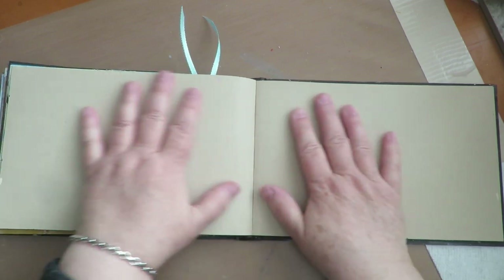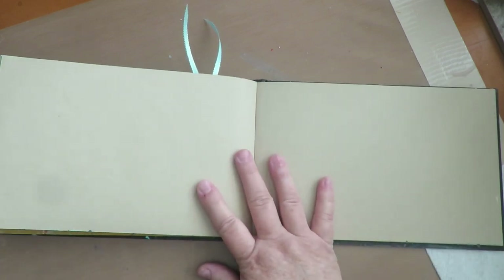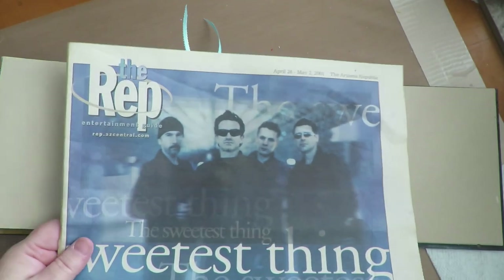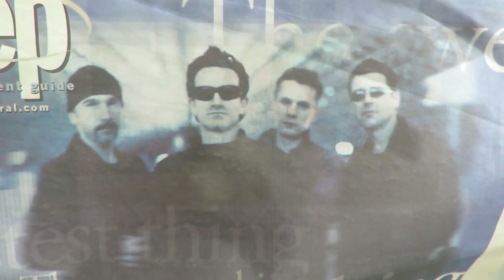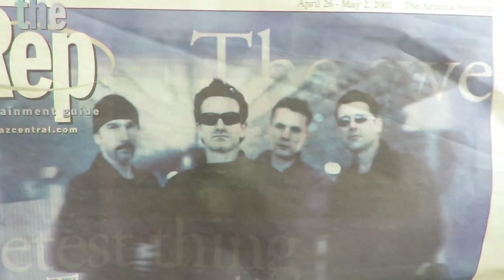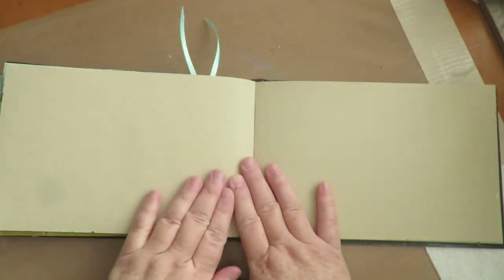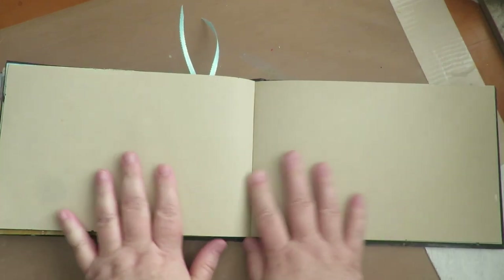So what I'm going to do first is get started and put down a base layer of acrylic paint and then build up from there. I'm going to use this image — U2 is my favorite band and this is the front cover of an Arizona Republic article from 20 years ago when they were in concert here. I'm going to Mod Podge that down onto one side, work on the other side, and I think I'm going to put words in the middle. Let's get started and see what I can create.